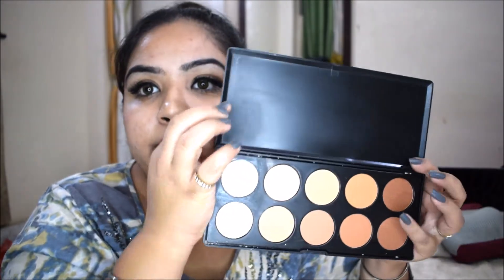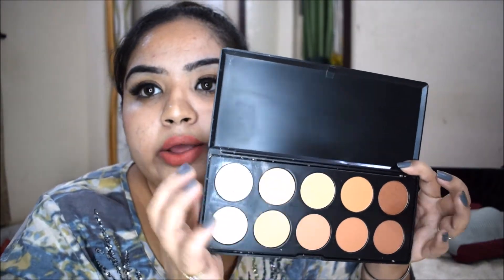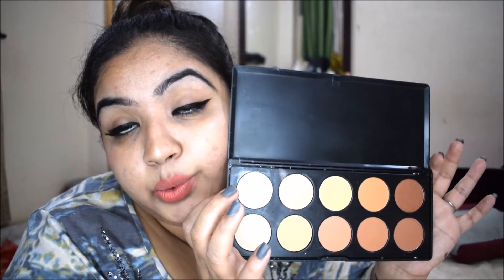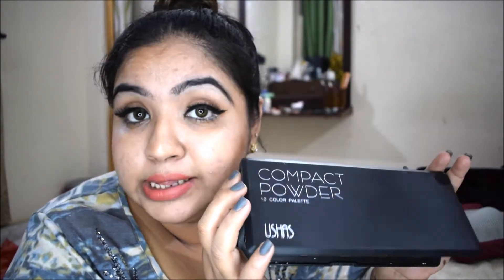Hey guys, welcome back to my channel 30 Car. I hope you're all doing well. Today's video is a DIY — you can say a trick video — and I'm going to show you how you can fix your broken products. I fixed this product right here and it seems to be brand new right now, but it was broken before. If you want to know how I fixed it, please keep on watching.